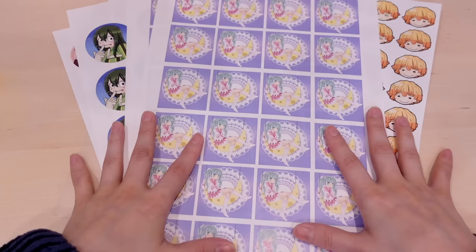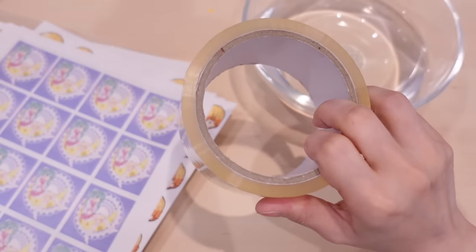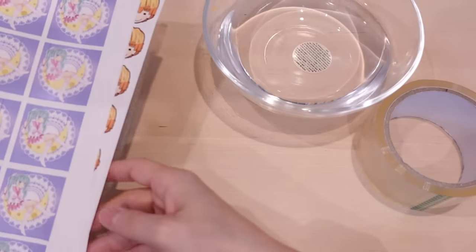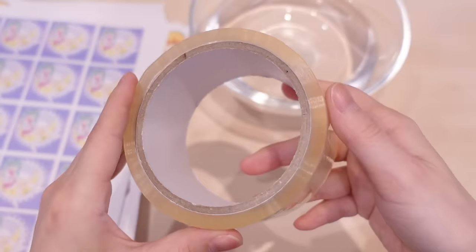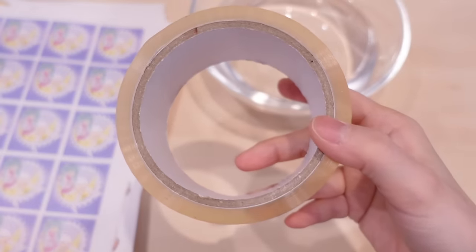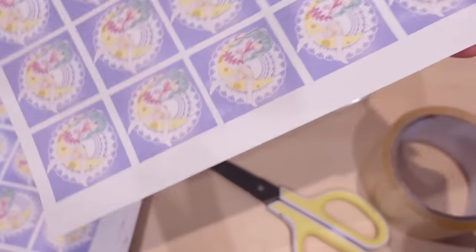Now let's move on to the final step. First off, we're going to need some water and some tape — and this is basically it. So I printed them out for like 10 to 50 cents, water is basically really cheap, and some tape that I got from a dollar store. I'm not going to use the whole roll, so basically I'm going to make all these stickers for less than a dollar. I haven't done this for a while, so I'm kind of nervous.